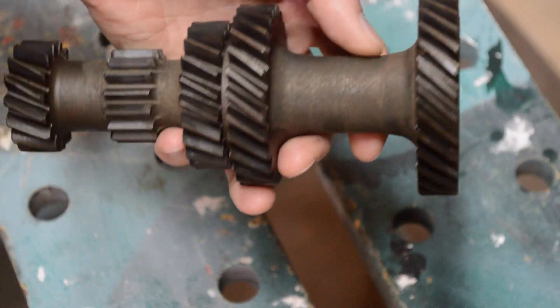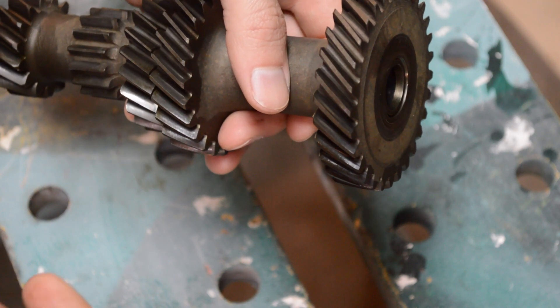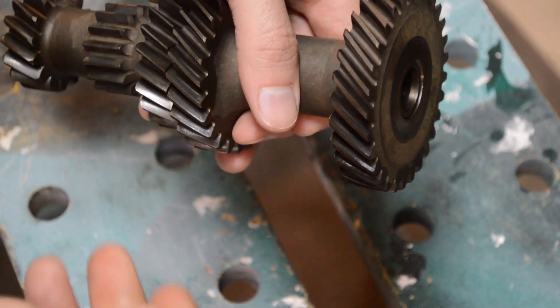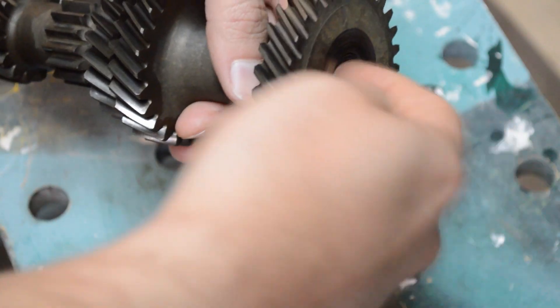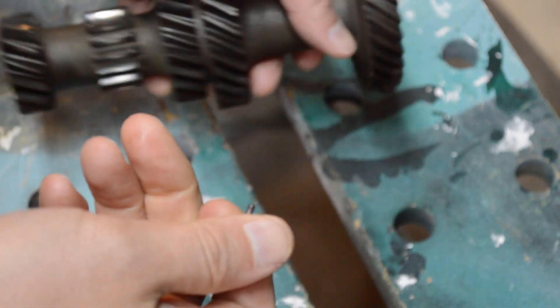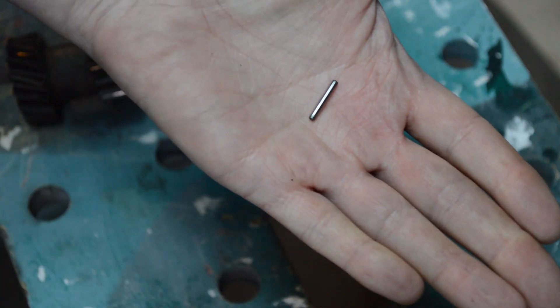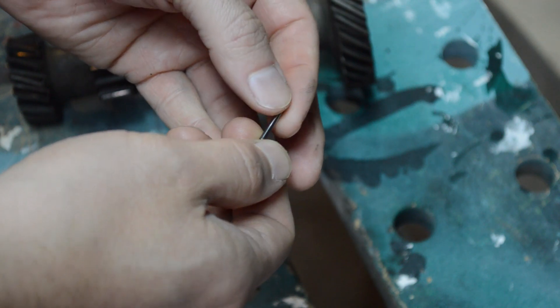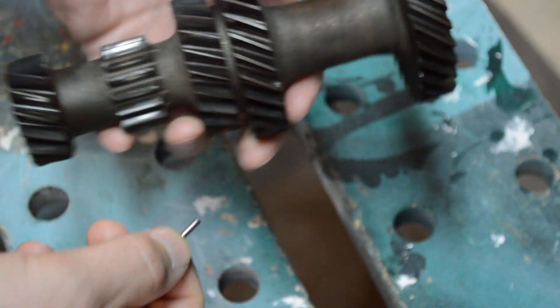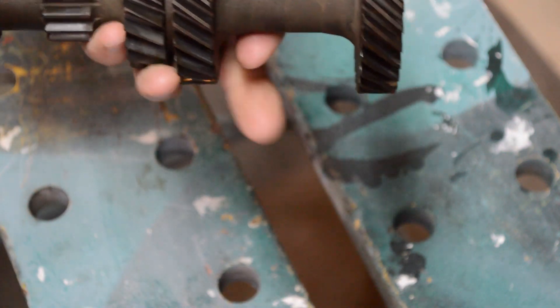For example, on your lay gear — on early boxes, if you've got a three-synchro box instead of a four-synchro one, like around 1970 on a Spitfire when they were introduced, you had bushes in the end that were subject to wear. You drifted them out and put in a new one. When you got to 1970, they started using needle roller bearings. They're a pain to replace, but that's one of the differences. So make sure you're getting the right parts, otherwise you're going to be ordering things multiple times.